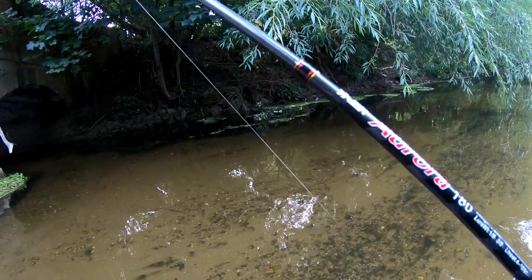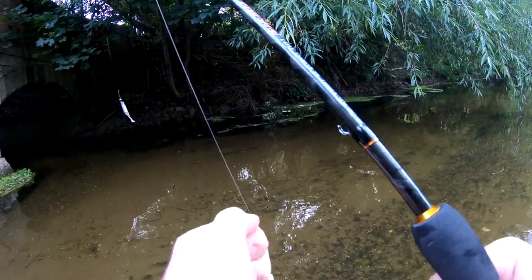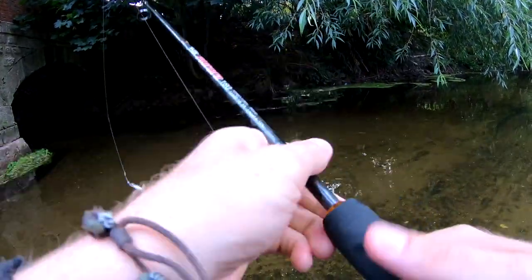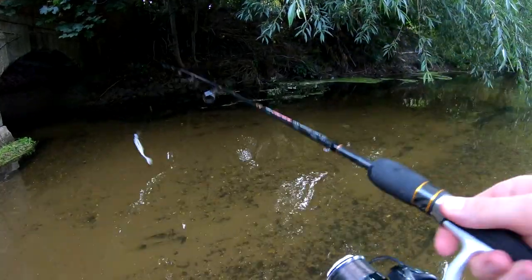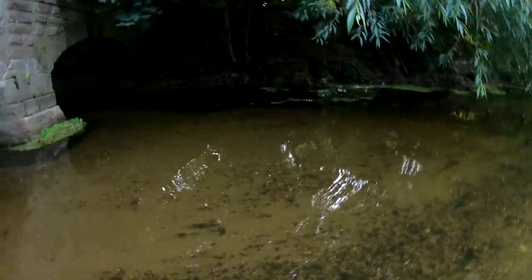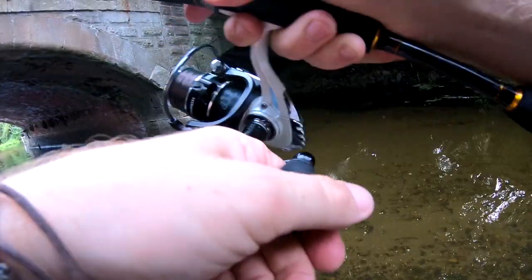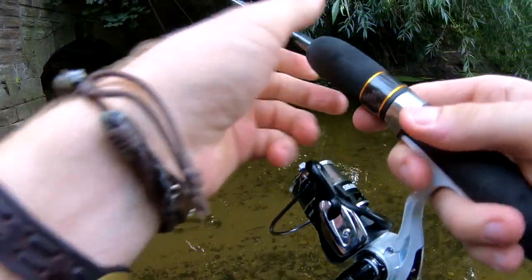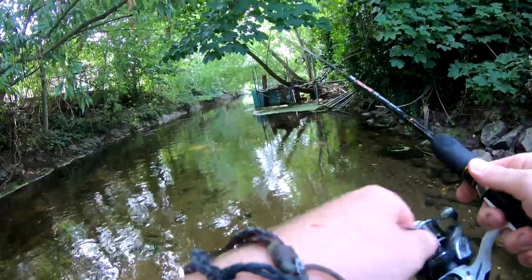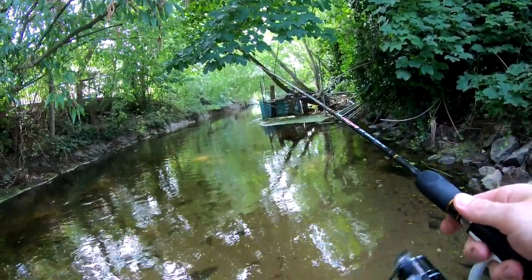It took it! Let's tighten that drag up a little bit — I lighten it off for chub because they seem to be able to shake the bait quite easily when the drag's really tight. He's just nibbling at it. Let's try that again. Oh, that's a nice spot — a bit of broken water.